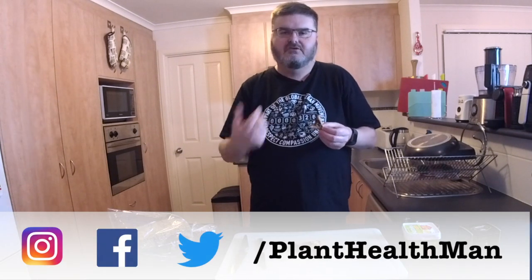Respond to this video on planthealthman.com, or through Instagram, Facebook, or Twitter — wherever you actually see this video. Thanks for watching. Catch you next time.